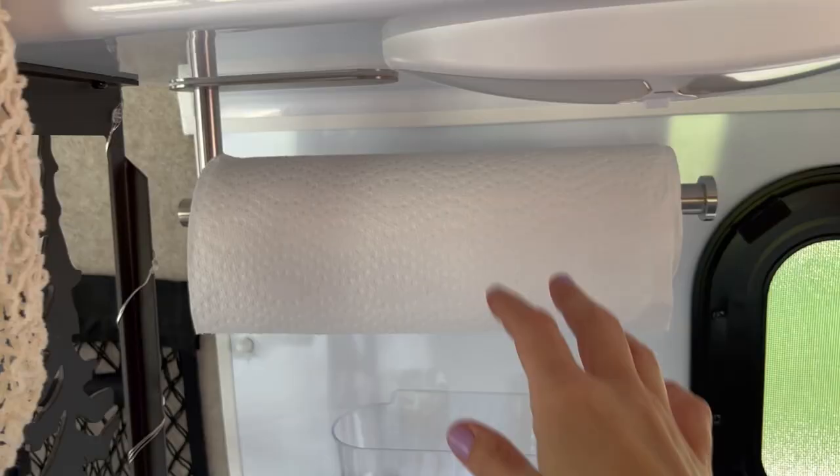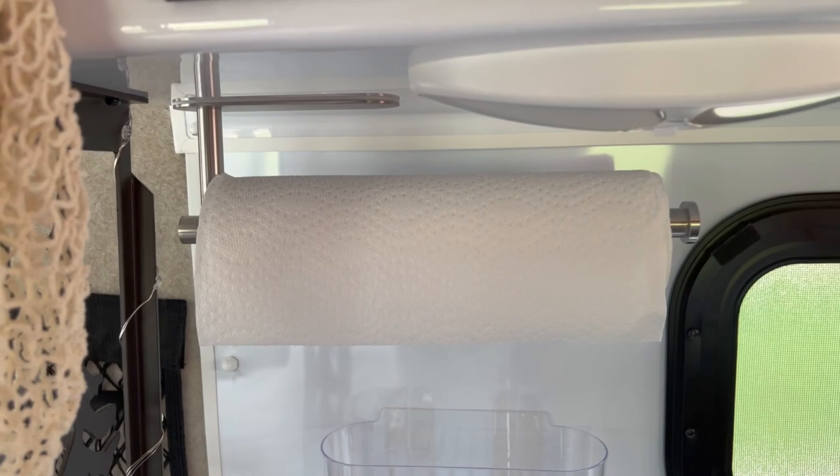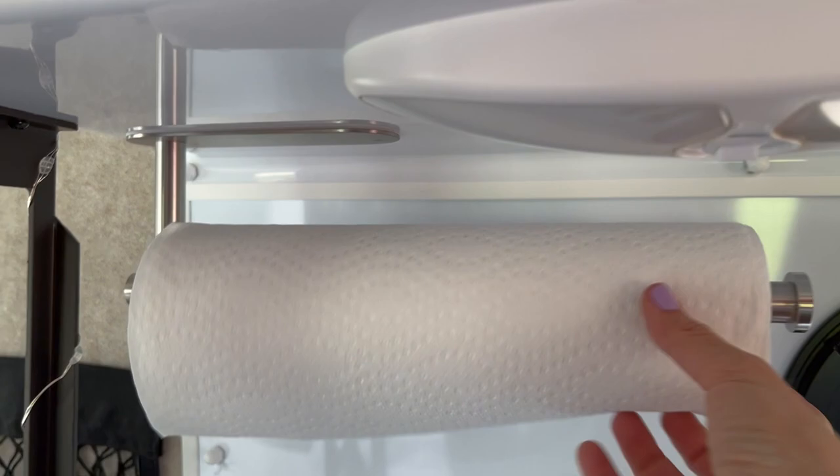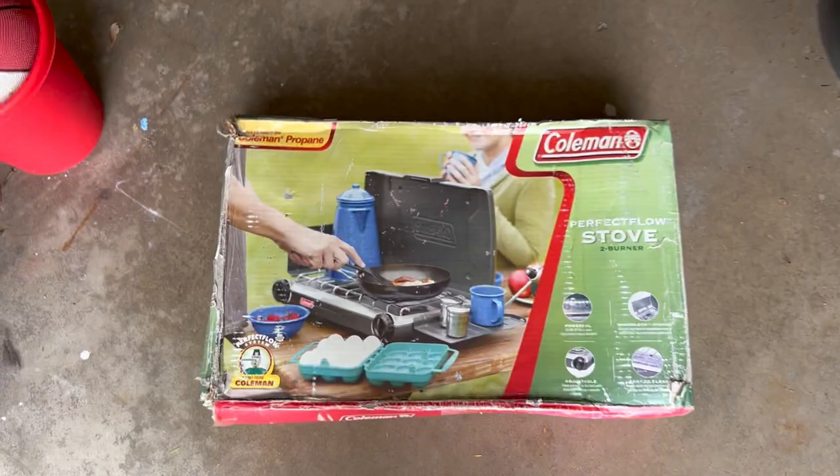Another essential is this paper towel holder — I just stuck it here with adhesive and was worried it would fall down because of all the jiggling of the RV, but so far so good. It fits every paper towel size and keeps it out of the way. I'm not sure if this is an essential for everybody, but it is for us.